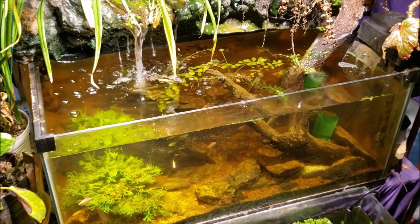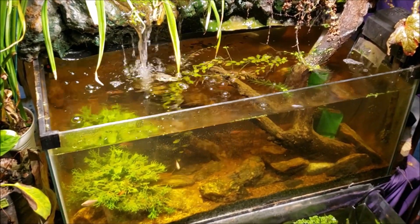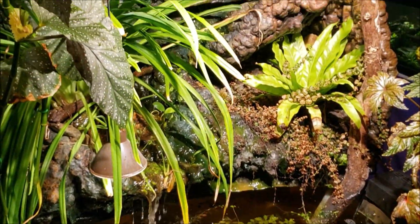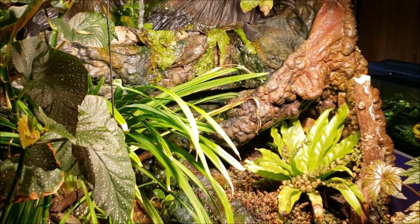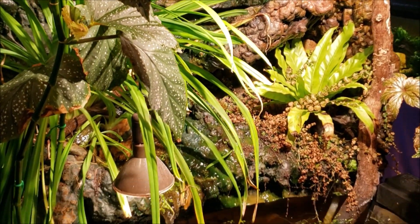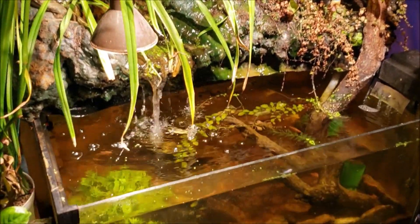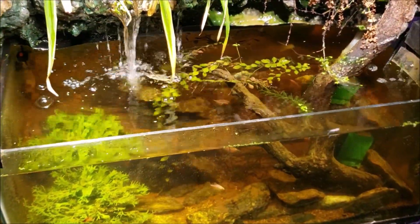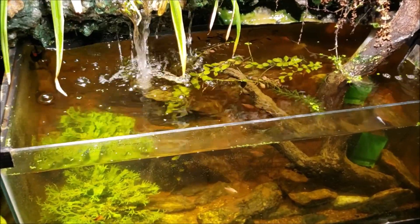Because of the low flow, all of the mulm and stuff settles to the bottom. I do have a lot of water turnover — it's pumped out of the bottom, run through the whole waterfall system, and back down into the water. So as far as gas exchange goes, I've got tons of it. I just don't have a lot of flow through the tank itself.